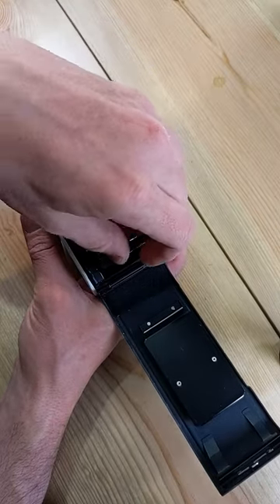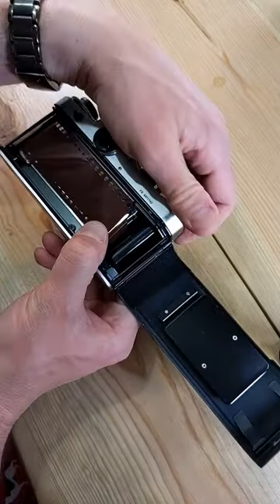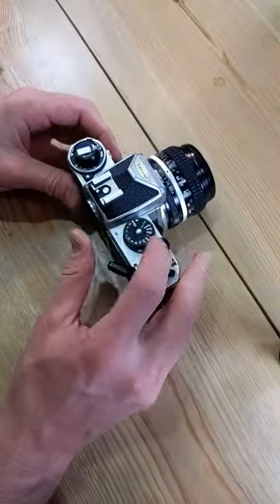Pull out a leader. Put it into the take-up spool. Film on sprockets and holes. Advance. Close the film back.